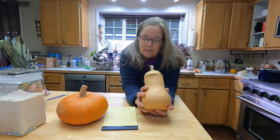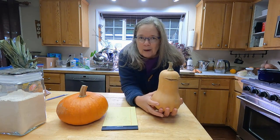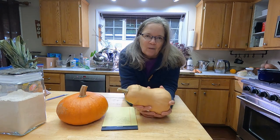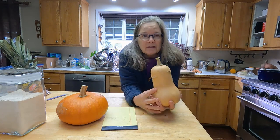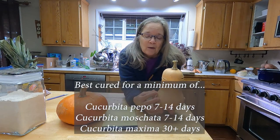The fourth species common in the US is mixta, which has a super long growing season and is grown primarily in the southern US because it just doesn't work in most of the northern part of the country. Another key difference between the genus species is storage time.